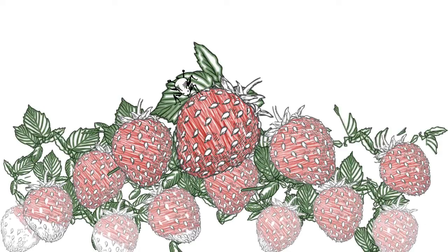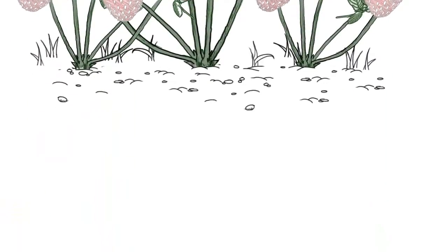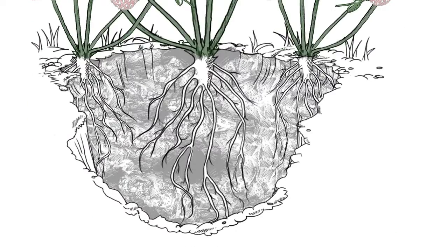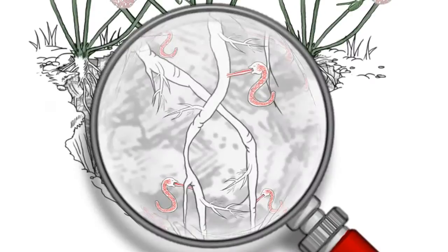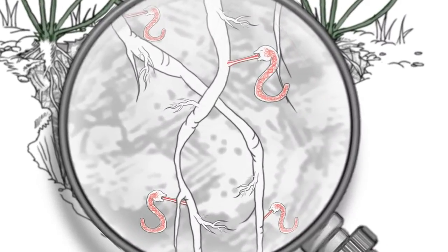There are many visible threats to the viability of your farm, but your worst enemies could be lurking beneath the soil, unseen to the naked eye. Plant parasitic nematodes feed on plant roots, reducing the crop's ability to uptake water and nutrients.